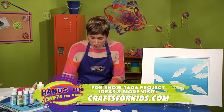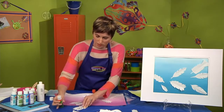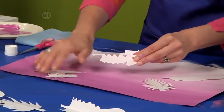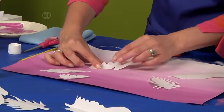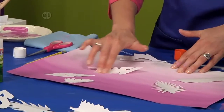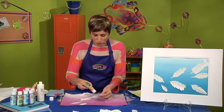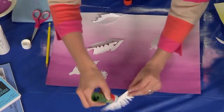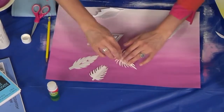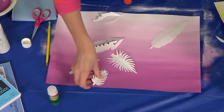Another neat idea is to just put glue on the edges and put the folded point up — glue those tiny edges right there — and that gives your feather a raised, three-dimensional look. Or you can put glue right down the center seam on both sides and let the center and the edges fly up.